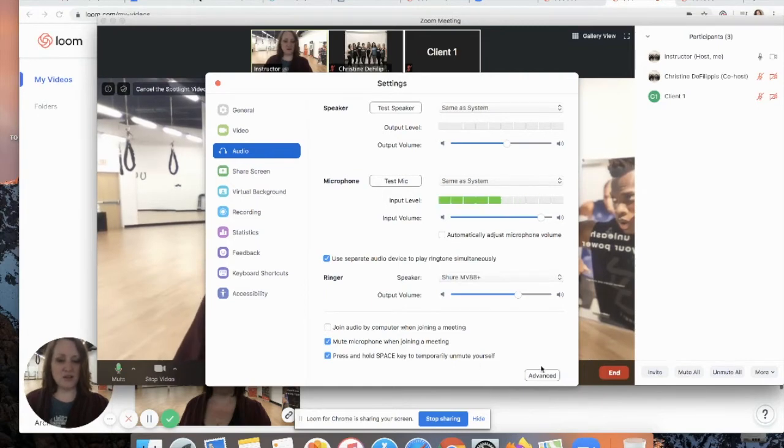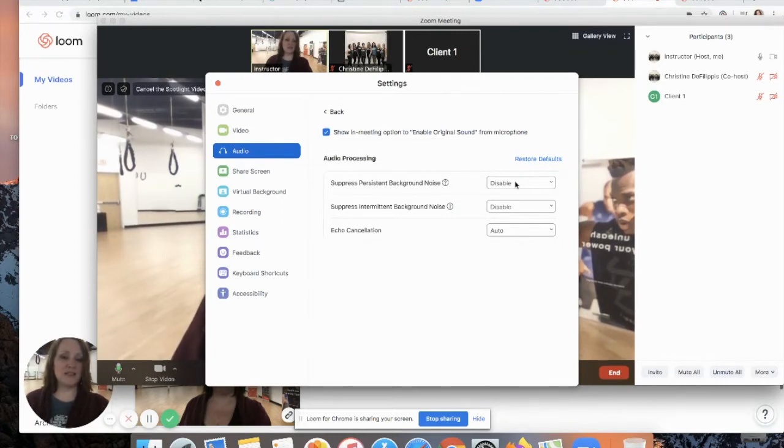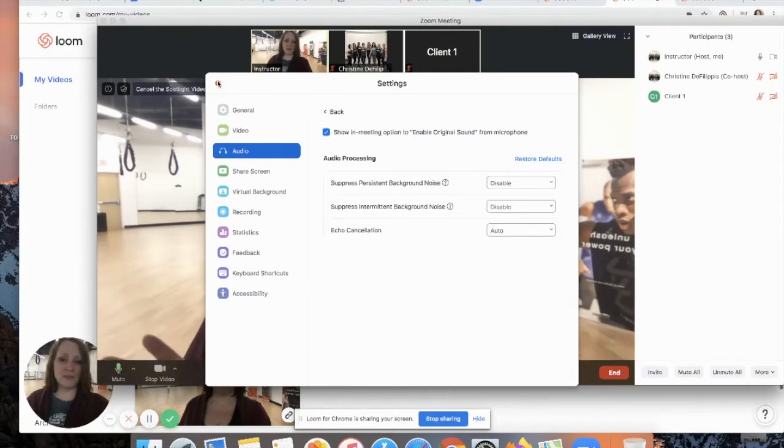Next, go to your advanced settings. Most likely the 'Show in meeting option' is unchecked — you need that checked. Then you'll need to disable two areas: suppress persistent background noise and suppress intermittent background noise — disable both of those. The last option can be left on auto, and that's pretty much it for audio settings.